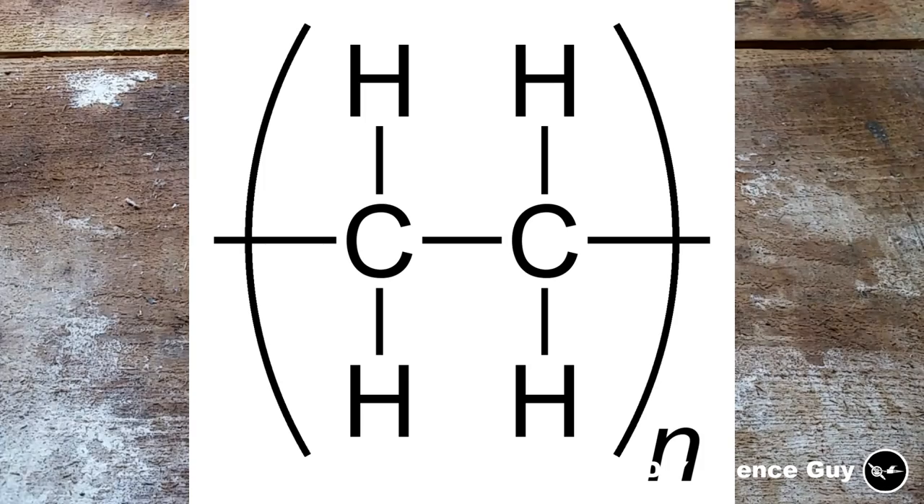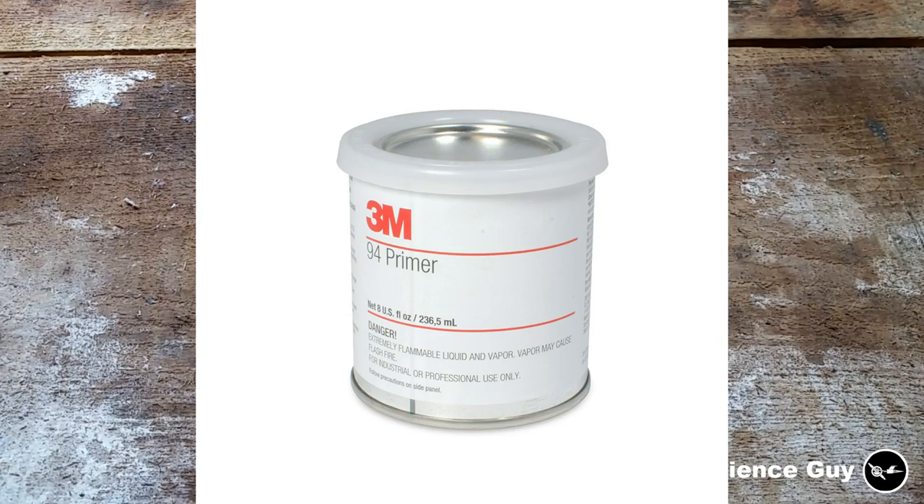To make the paint stick well enough to the polyethylene, I need to have some sort of primer. But unfortunately there is no primer available that does the job well enough, so I need to come up with something myself.